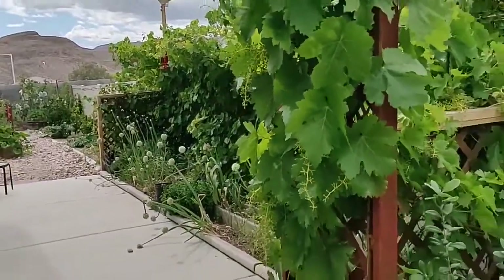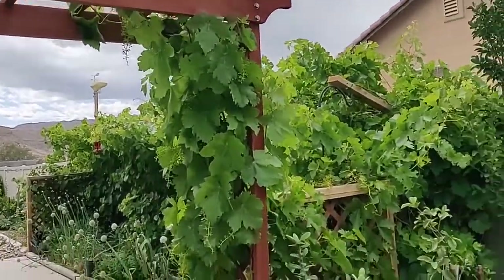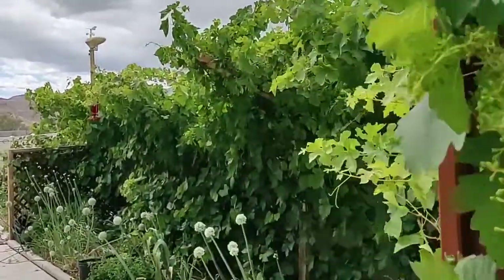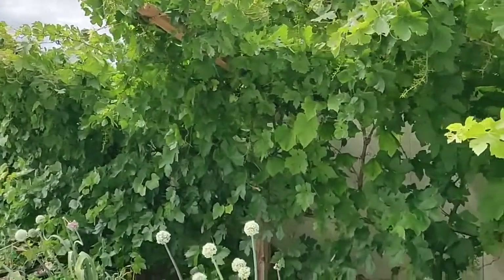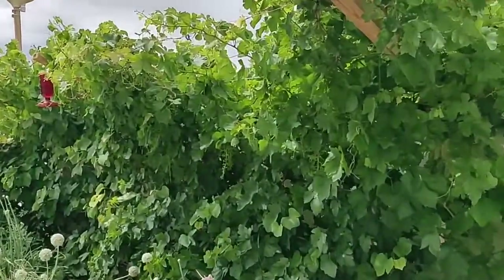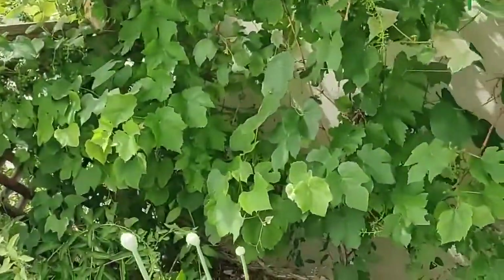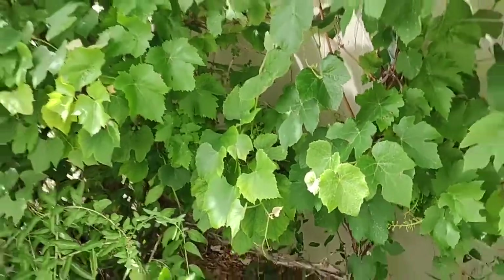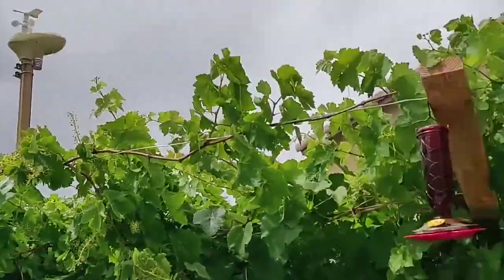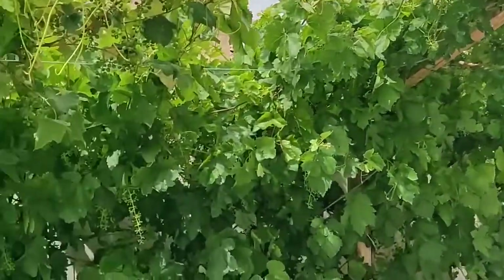I'm going to give you a little update on the grapes — they're growing up over the arbor, they're out of control over here. Got three types: this is a Red Flame down on this end, then Thompson Seedless in the middle, and then down here are Concords. You can see the leaves are a little bit different on these.